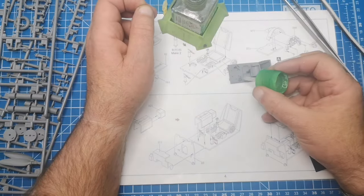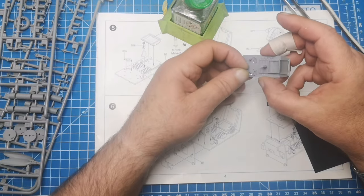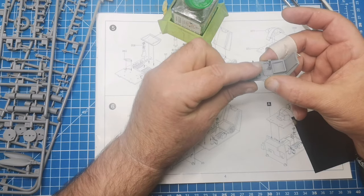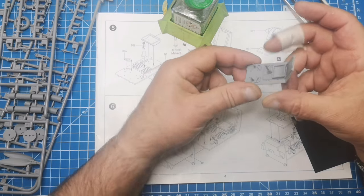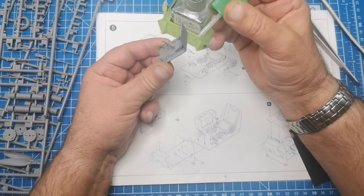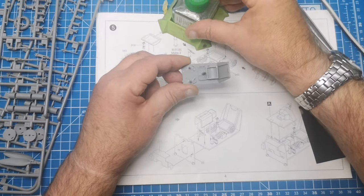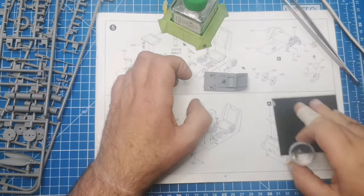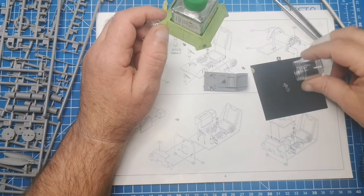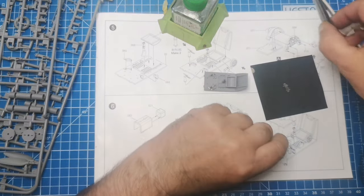We'll put a big dab of blue there, which I didn't really need. But that will go there. Okay, that's looking alright, though I think it could do with a little bit — it's a bit too long there. So I made these guys up first because if I mucked them up you wouldn't know — I could use the plastic ones.